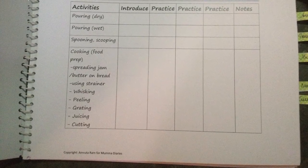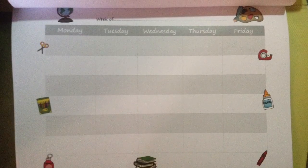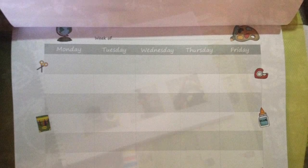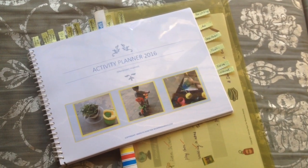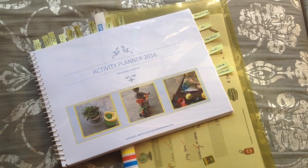So whether you are completely homeschooling, or you're just doing a preschool homeschool, or you're supplementing something at home besides sending your child to school, I hope you find this useful. So let's get started and I'm going to show you what the planner looks like.